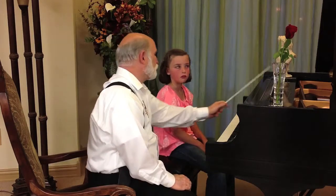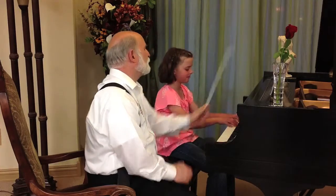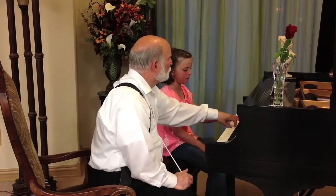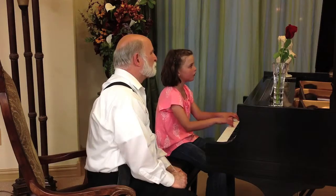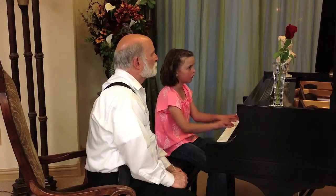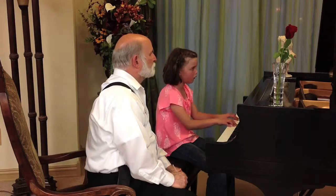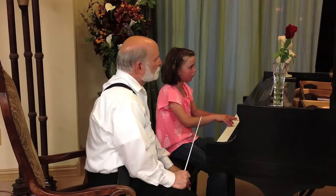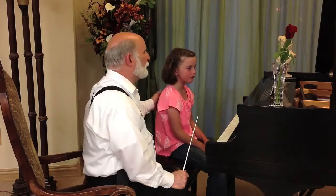You're getting there, very close. Did you notice that third note was a little bit weak? Try it again. When you come up off of it, just think of coming off. A little bit less. Good job. Much better.